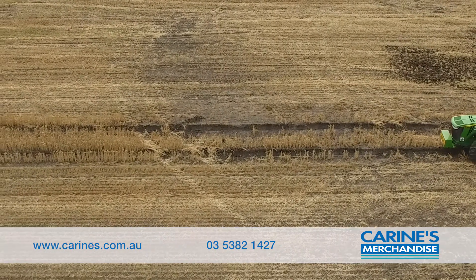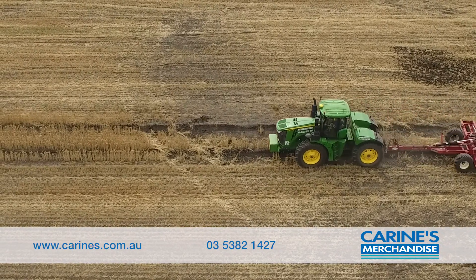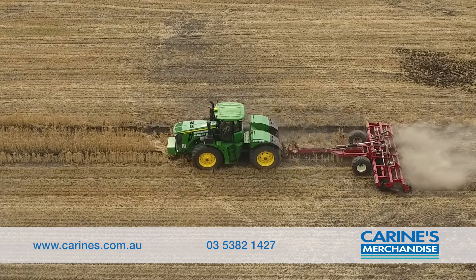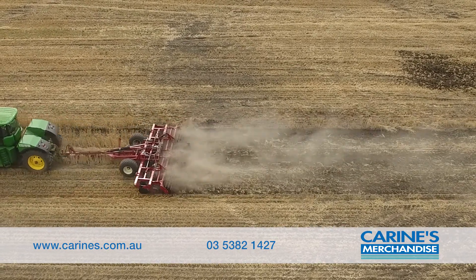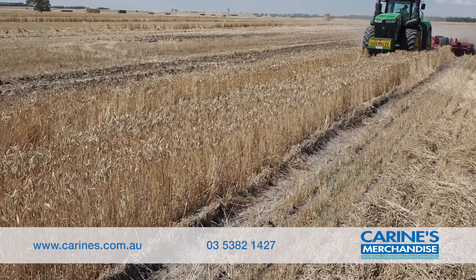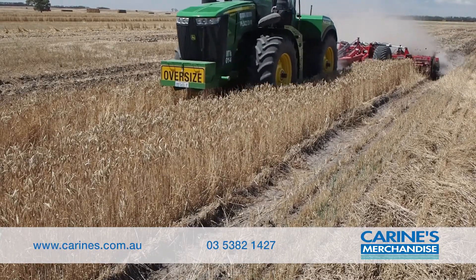If you're running a controlled traffic system on your farm and not sure what to do with the wheel marks from the past wet seasons, Corrine's Merchandise of Horsham have the answer. Corrine's have a range of quick-tool machines available for either hire or sale that in one pass will quickly and easily eliminate most wheel tracks.